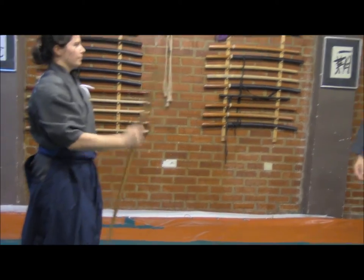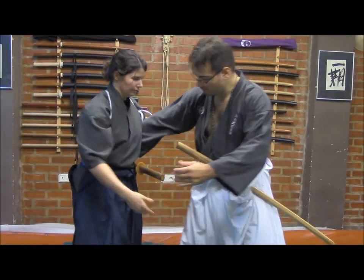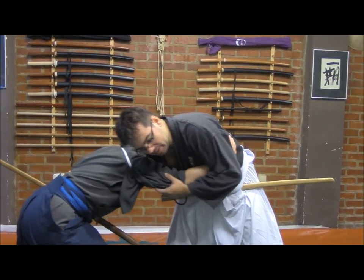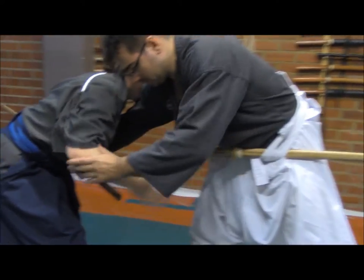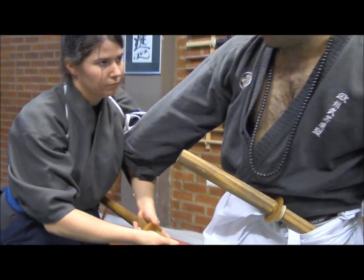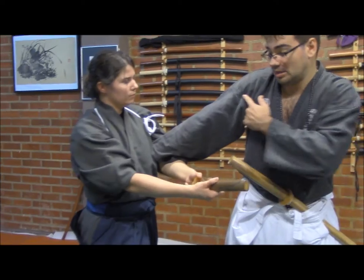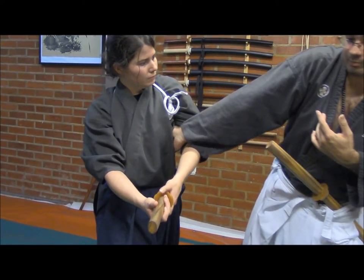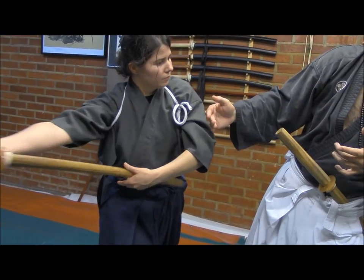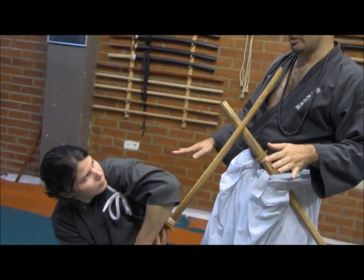It's important to know about this technique — for example, when we are here in restraint and she is performing the technique, try to draw your sword while doing this. Take a look: my elbow is locked and it is impossible to draw at the same time. Then, when I could get away from that position, she has drawn the sword completely and is thrusting me in this downward direction.